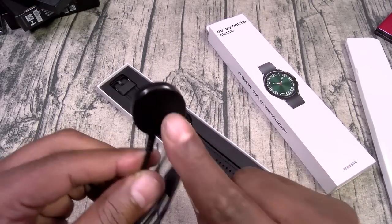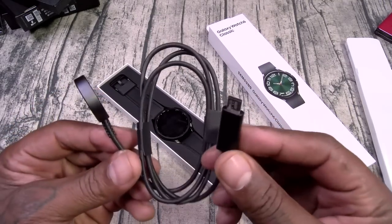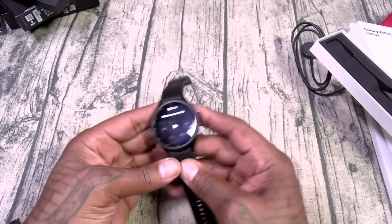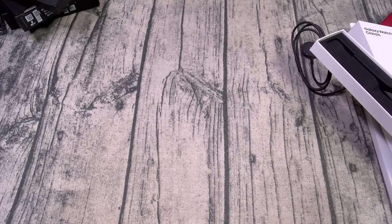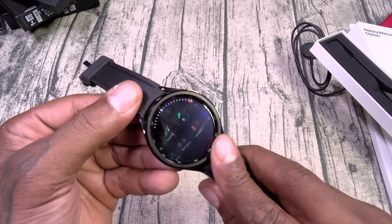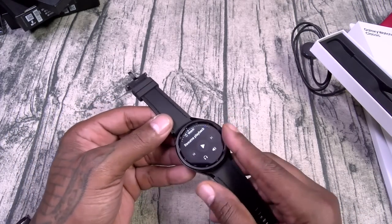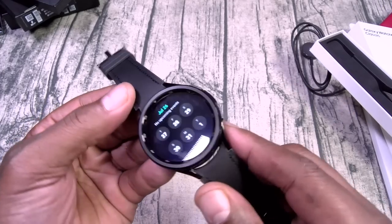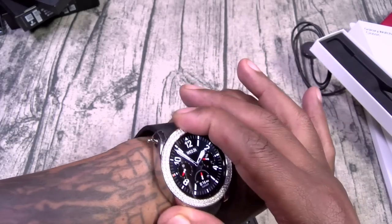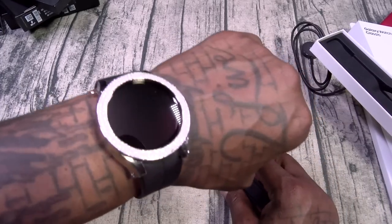The Watch 6 Classic is all set up. The best thing about this watch — that rotating bezel is back. I've been wearing the Apple Watch Ultra because they took away the rotating bezel, but now that it's back you're going to see this a lot. Right now I'm wearing the Galaxy Watch 5 with the moissanite diamond bezel — I did a video on that one. Now we've got the 6, so let's go through the basics.